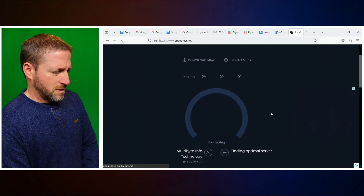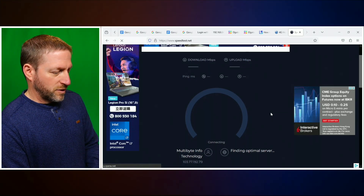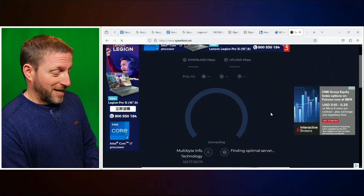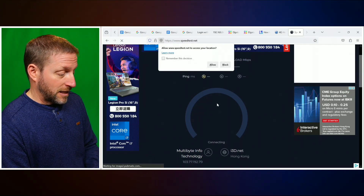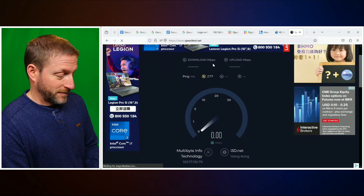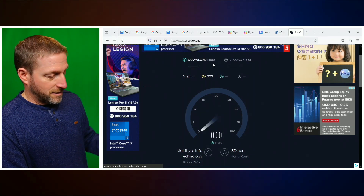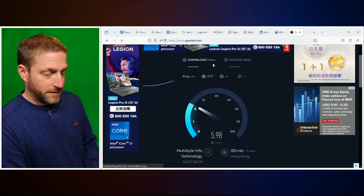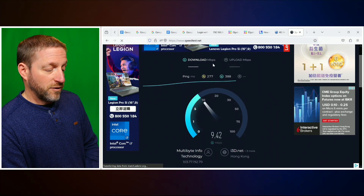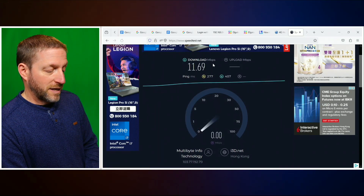And here we go — finding the optimal server. It's doing a bunch of handshaking, loading a bunch of ads. Eventually it should make a connection and allow the speed test to access your location. You're going to need to allow access to your location to find the nearest server. This is solely through the cellular — you can't see it, but the USB stick is blinking. Getting the download speed first. Not great — 12 megabits down.